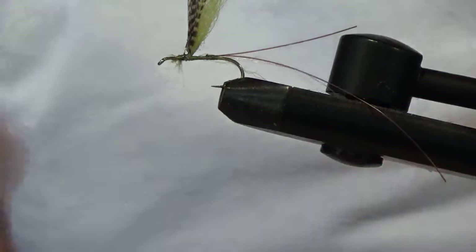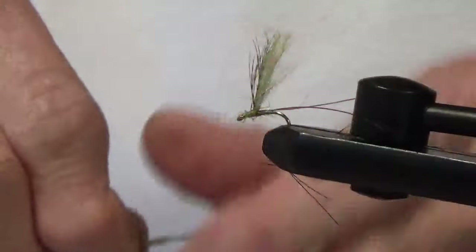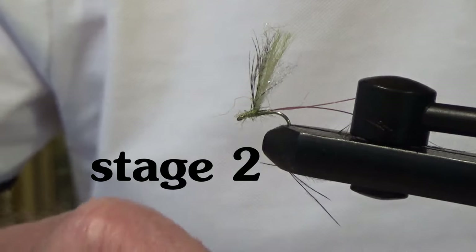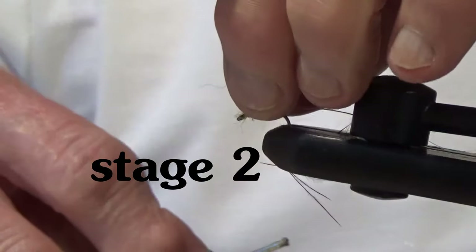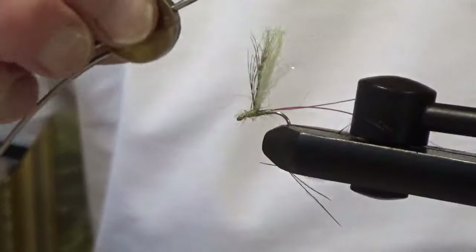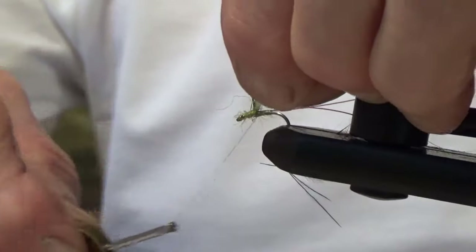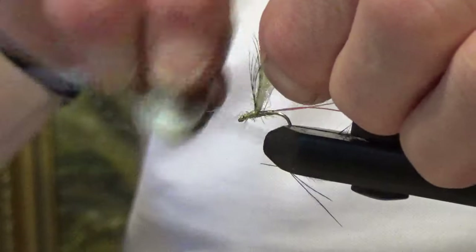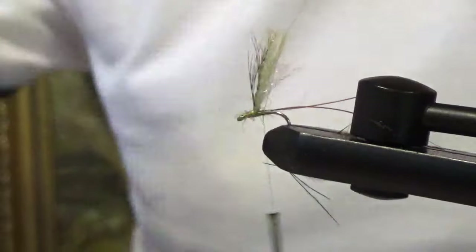This is phase two. The wing post is set solid with varnish around the base, so I've got a nice rigid stump to tie on. I'm just going to start the thread again inside of the wing, cut that tag off.